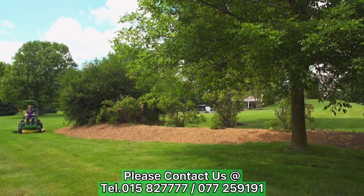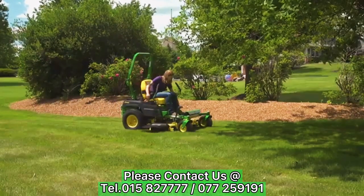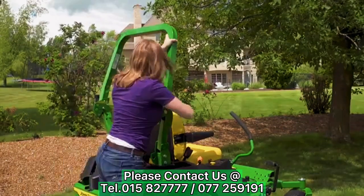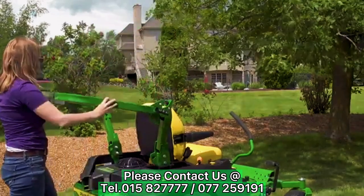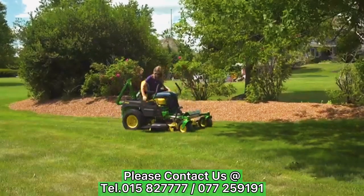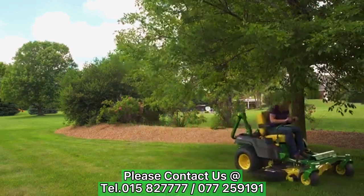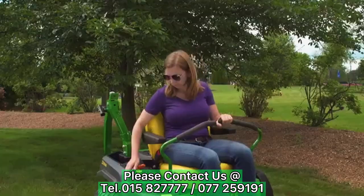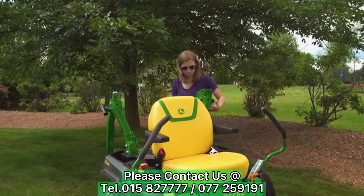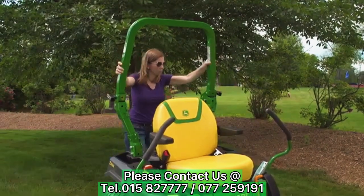Mow with the ROPS fully upright and locked whenever possible. Always wear a seatbelt when the ROPS is upright. Lower the ROPS only when it is required to mow an area with low clearance. Do not wear your seatbelt when mowing with the ROPS lowered. Raise the ROPS as soon as you have mowed the low clearance area and resume wearing your seatbelt. The seatbelt keeps you from being thrown and possibly crushed by the machine should it tip over in an accident.